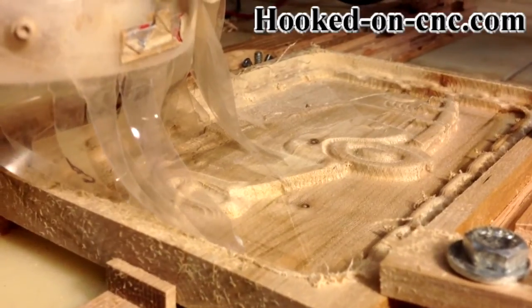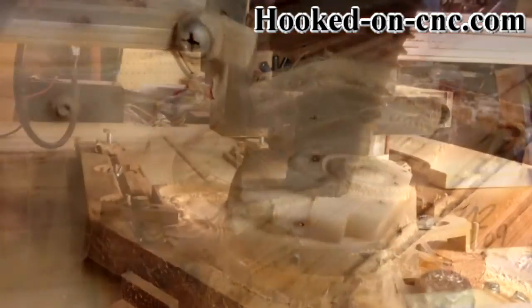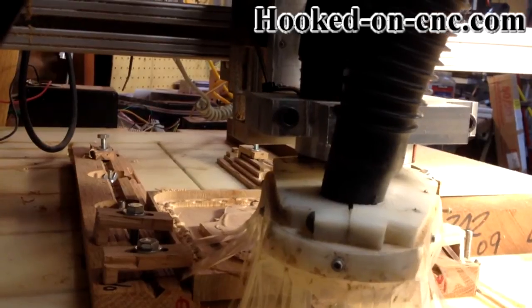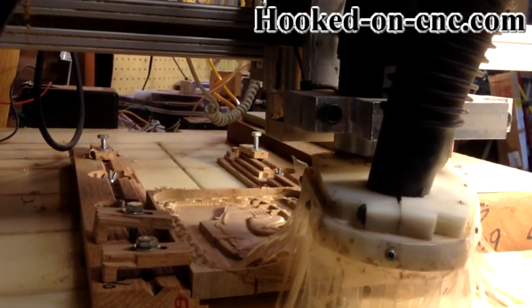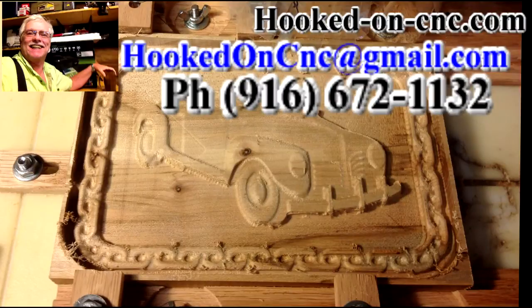Just click on the link in the beginning of the video description. Thank you for watching and I am very happy to answer any questions you may have about building your own CNC machine or about CNC 3D carving. You can reach me at my SEO advertising business phone, area code 916-672-1132, or by going to the website located at hooked-on-cnc.com.